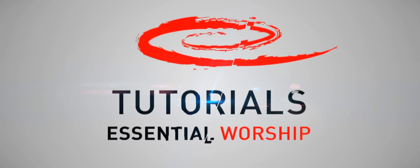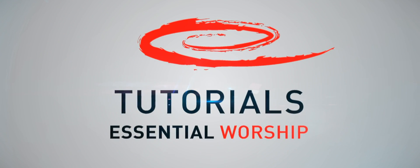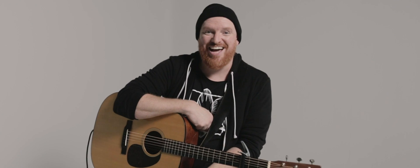From glory to glory, glory to glory. Hey guys, this is Stephen McWhorter from Iron Bell Music. I'm going to show you guys how to play Glory to Glory.